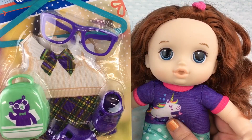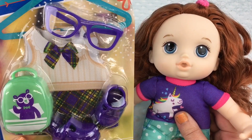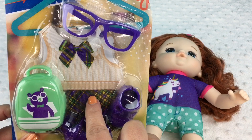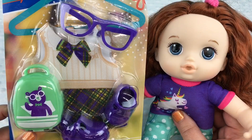Hi guys, we're here today with our Baby Alive Littles baby and we have another outfit to try on her. Isn't it cute? It's like a little schoolgirl outfit with glasses, a dress, little purple shoes, and a backpack. Don't you think it'll look cute on her? Let's open it up.